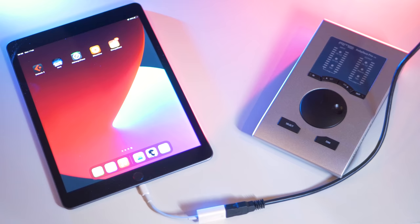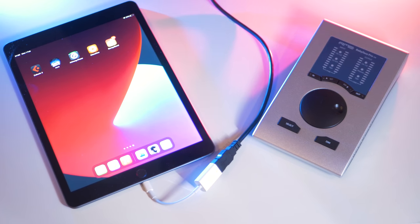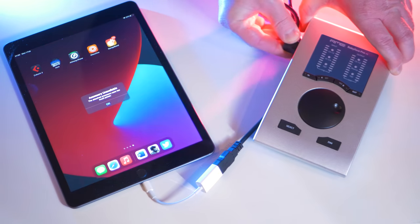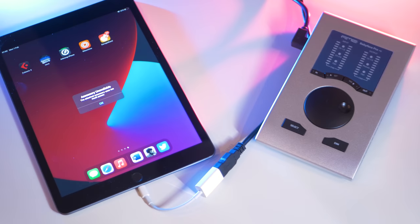This type of sharing info is one of the strengths of RME in general. When you use the Babyface on iOS devices like the iPad, you will need to use an external adapter or a powerful USB hub since the iOS device can't supply enough power to feed the Babyface.